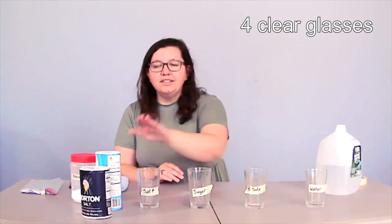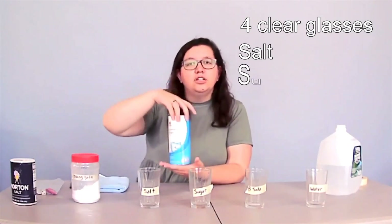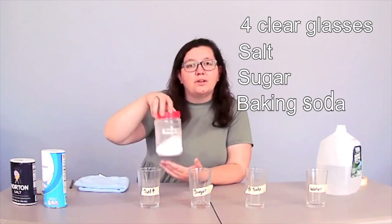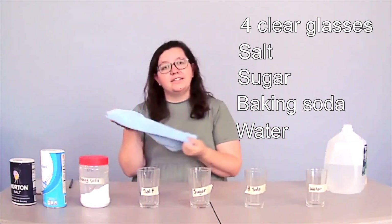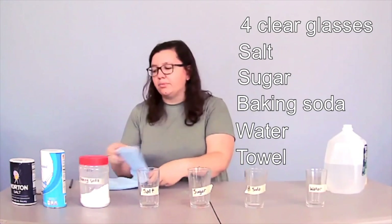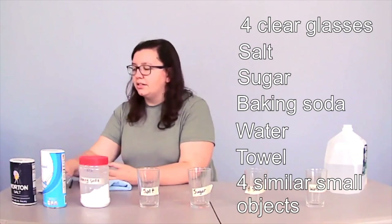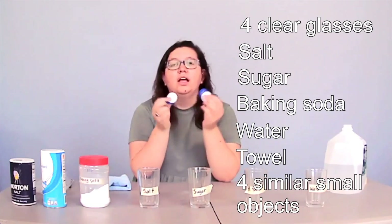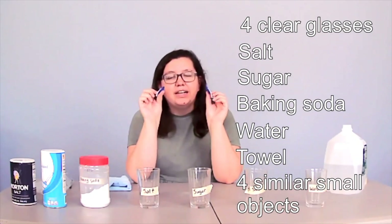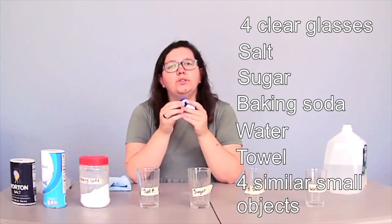There are a couple of things you'll need for our experiment. You'll need four clear glasses like I have in front of me. You will need some salt, some sugar, some baking soda, and of course some water. You'll also need a nice towel just in case you have any spills so you can clean it up right away. And you need four small objects that are about the same size and the same thing. For example, I have my four game pieces right here — they're all the same size, they weigh the same, they're made of the same thing. The only difference is two of them are blue and two of them are white.